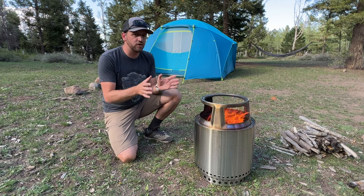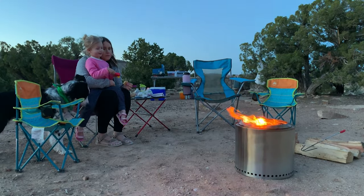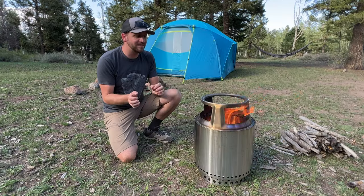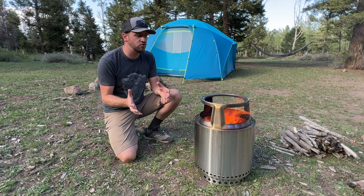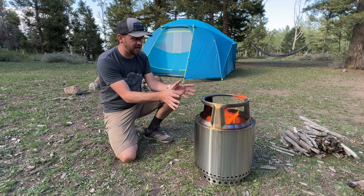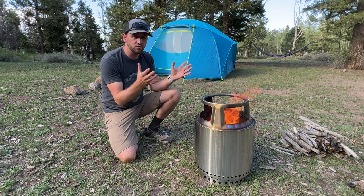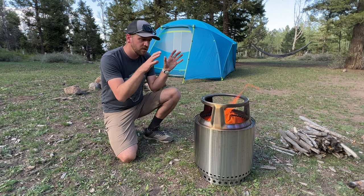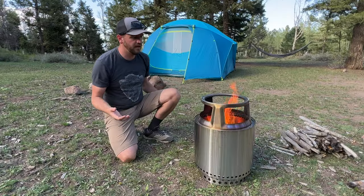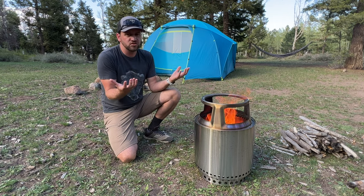Initially when I first started using the Ranger Fire Pit, it wasn't quite everything that I wanted it to be because it's a bit bulky, and at the time I didn't really have the option to do any cooking on it. Now you can see this little stand on top — it's an additional piece you can purchase to put a cast iron griddle on top and cook on it.